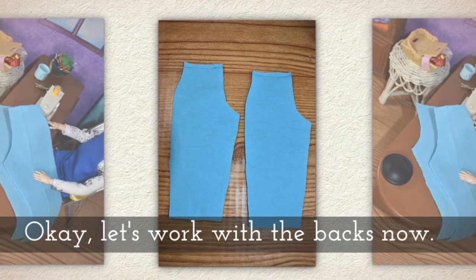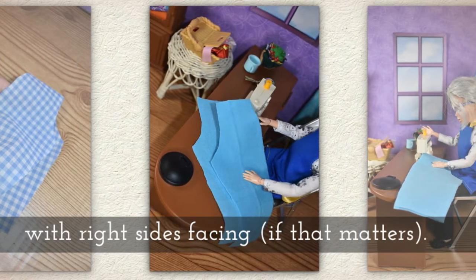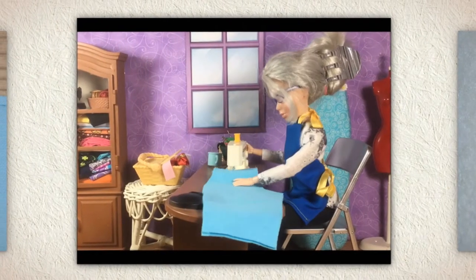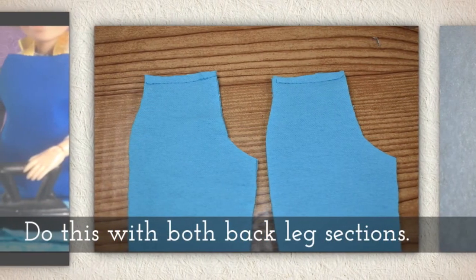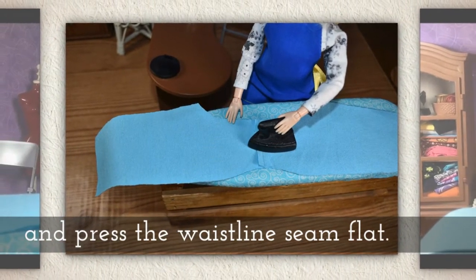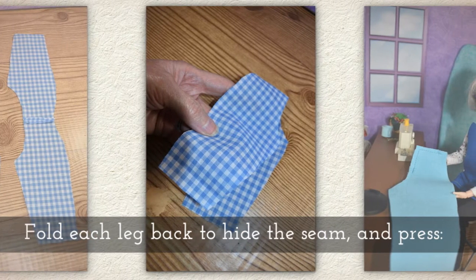Let's work with the backs now. Set one back pant leg on top of another with right sides facing if you have fabric where it matters. Sew across the top where the waist will be, like you see me doing here. Do this with both back leg sections. Open up the pant legs — this is the backs — and press the waistline seam flat.